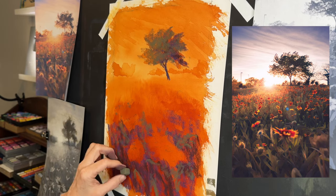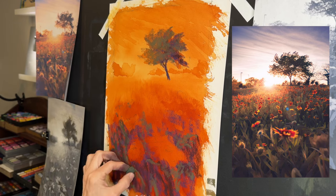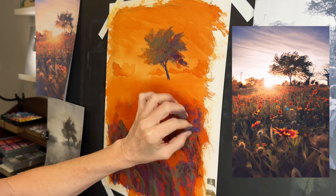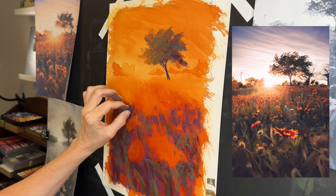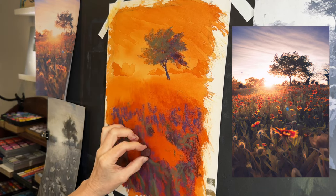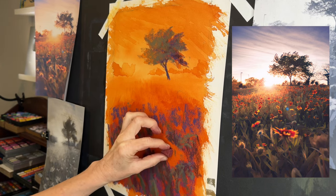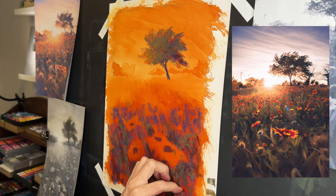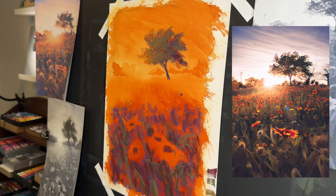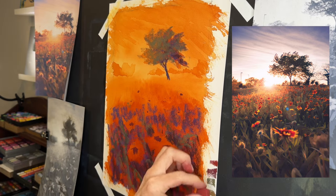Now, about this light source: things in the light get lighter and warmer in color. The left side of this tree is warmer since it's next to the light; the right side is darker and cooler. Reference images can focus on everything, but we can use artistic license and color rules to make paintings more exciting. Things in the light are warmer, things not in the light are typically cooler — and you can push that with purples and turquoise.